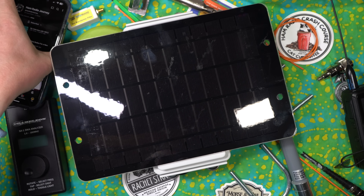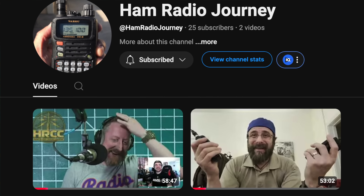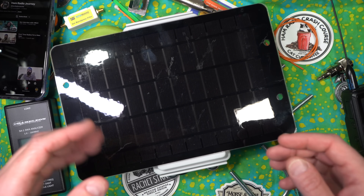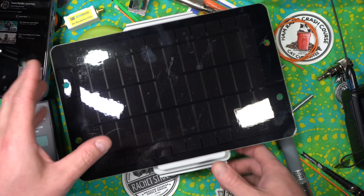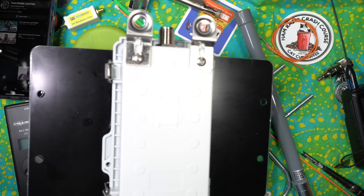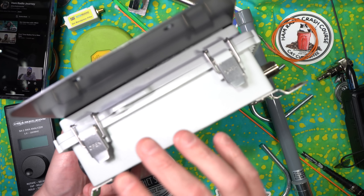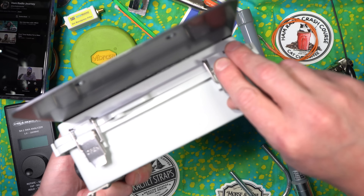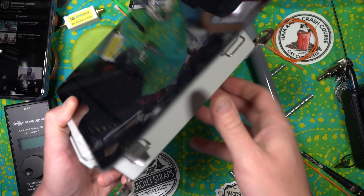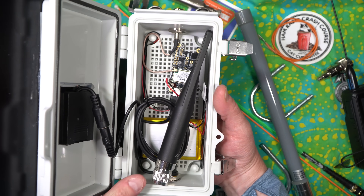I am beyond excited right now. A buddy of mine, Ham Radio Journey — literal friend Lars, a good friend of mine, somebody I knew before the Ham Radio Crash Course even existed — he got into amateur radio recently and also meshtastic really hard. He started making these prototype meshtastic exterior boxes. This is a prototype, and yes, there is a link — an email address you can contact him if you're interested. He is not taking money until he can actually build them, so he's slow rolling the whole thing, because he's just one guy.